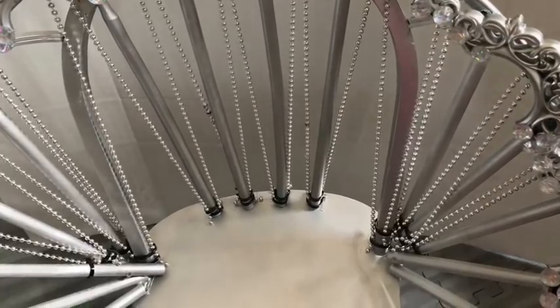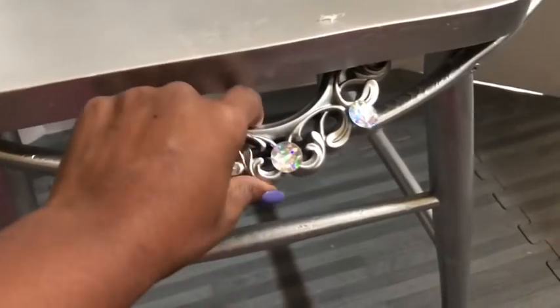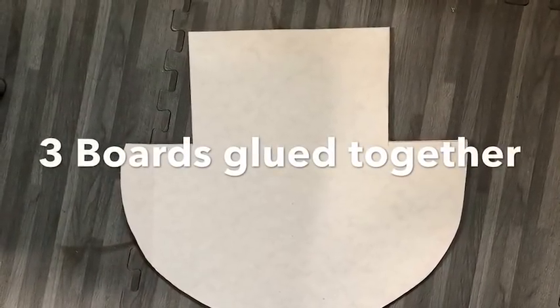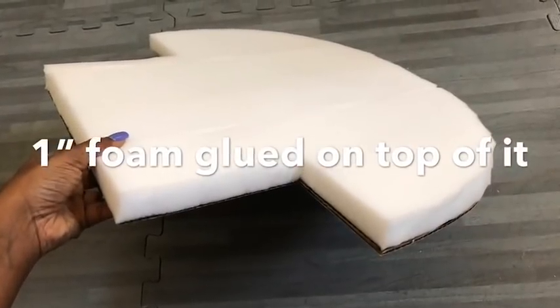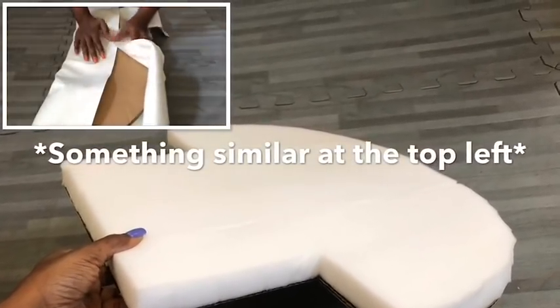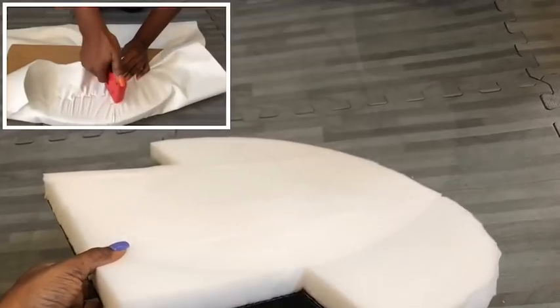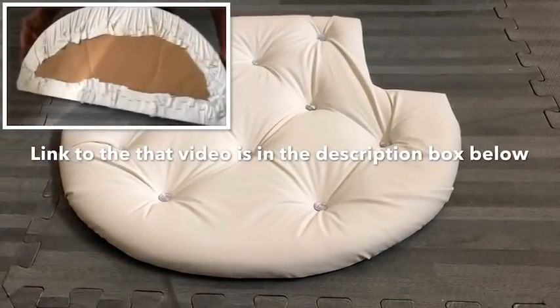Because the zip ties at the bottom were showing too much, I had to spray paint them silver. I also forgot to mention that I added half of a frame at the bottom. For the seating, I measured out the shape, cut it on a board, cut three pieces and glued them together. I then glued one inch foam on top and I'll be making a tufted seating — there's a linked video showing an example of how I achieved my tufted seating.